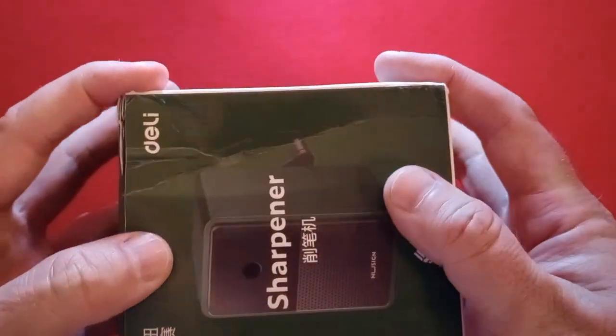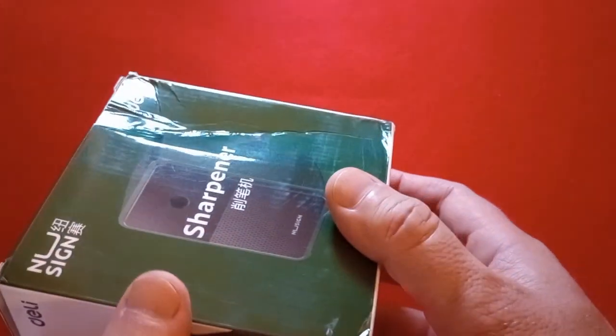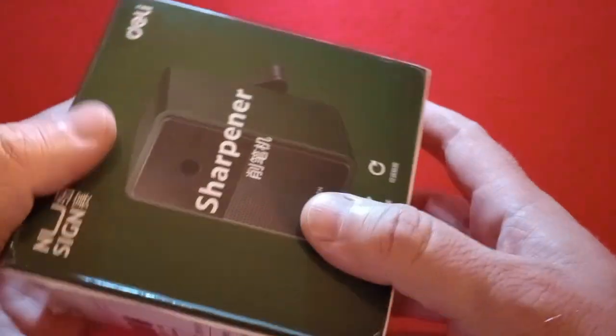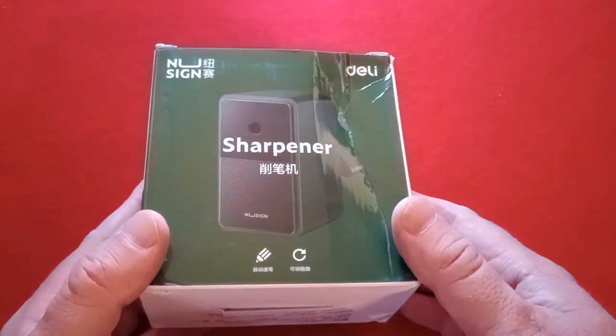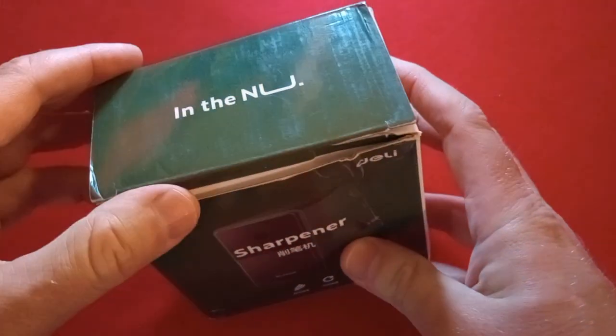As with everything I receive that way, it came in a flimsy plastic bag, no other packaging. So you get some damage on the boxes, but usually the contents are intact. And I'm assuming that will be the case again today — I've not yet removed this from the box. So let's do that.